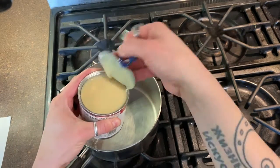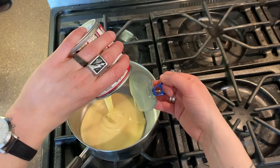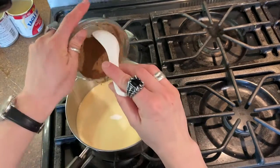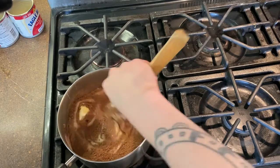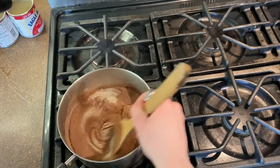Into a small saucepan you will pour in your sweetened condensed milk. It is very sticky so it'll take a little bit of time to get out of the can. And we're gonna add our salt and cocoa powder and butter to that and use a wooden spoon to stir it all up.